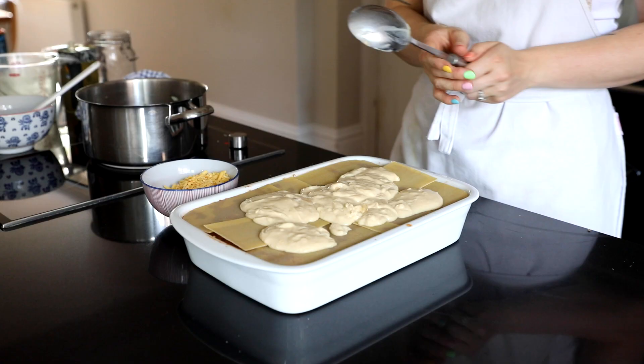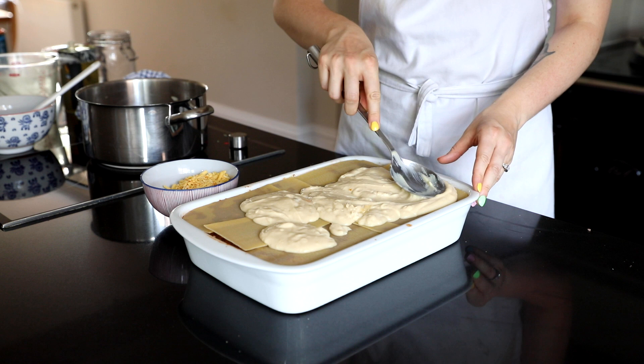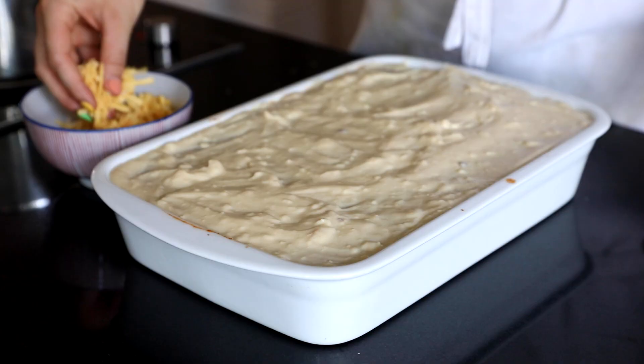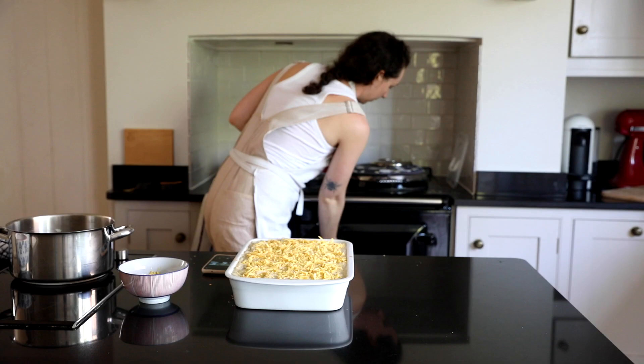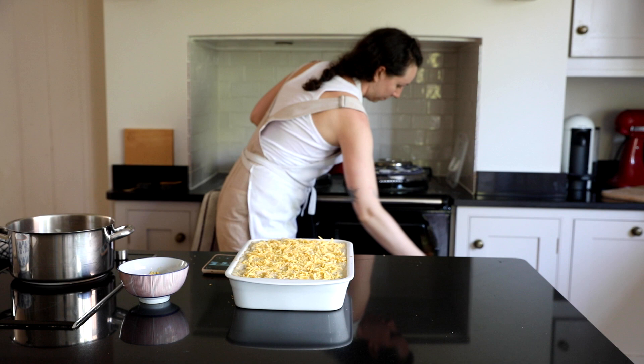I'm using the remainder of the white sauce to go on top and then adding the rest of that smoked applewood cheese. This one actually melts which is one of the reasons why I chose to try it. It does add a smoky flavour that runs throughout the whole lasagna, so if you don't like that then you just really don't need to use it at all.